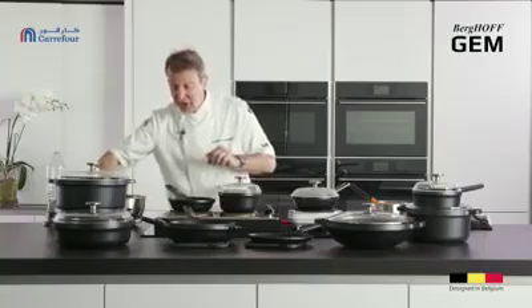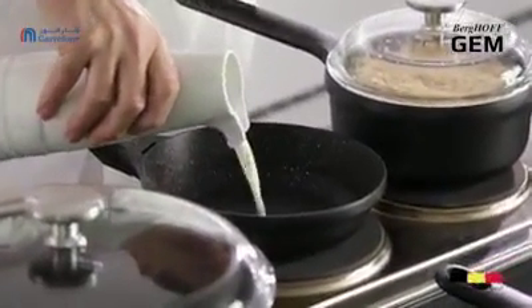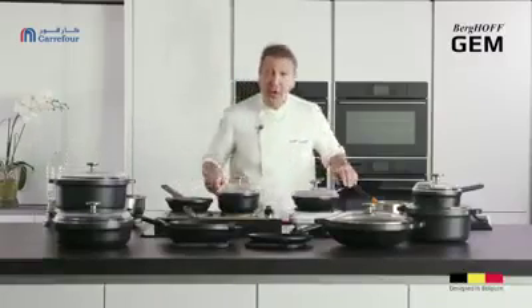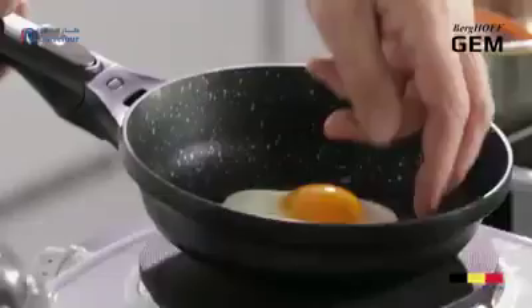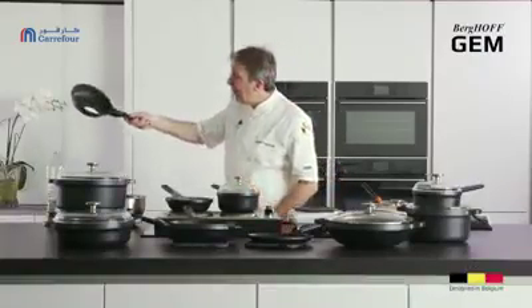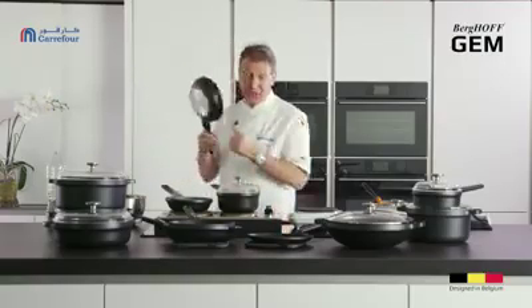I'm just going to put a bit of milk in here to show you one last thing — the washing and cleaning — because more people damage non-stick cookware by washing up than they do by cooking in it. So I'm going to let that burn black. My fried egg may not be cooked properly yet, but even without any fat or oil it is fantastic — it slides around the pan, and actually that's pretty well cooked with a nice runny yolk, so it doesn't leave a lot for the washing up.